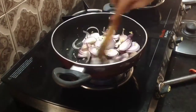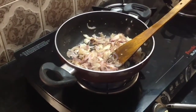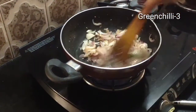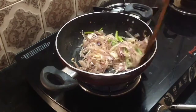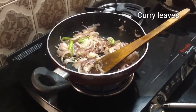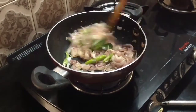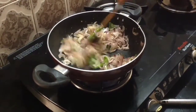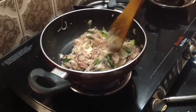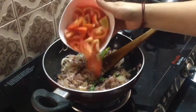Add 1 tablespoon of ginger garlic paste, 3 teaspoons of garlic paste, and 1 teaspoon of garlic. Put a little of the curry in the pot and add some more curry. Add 2 of the curry in the pot.